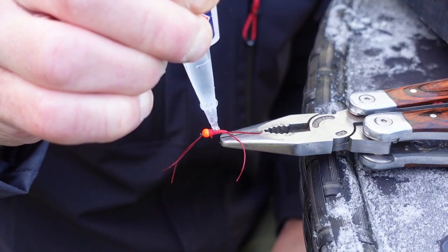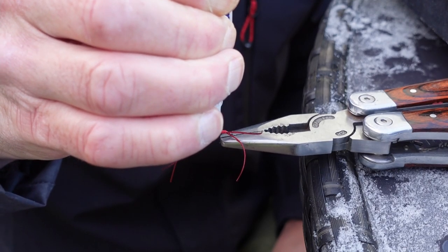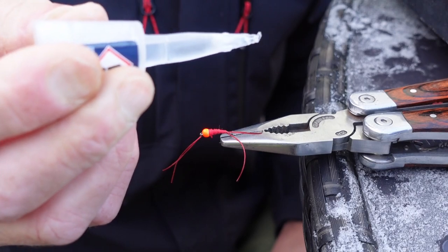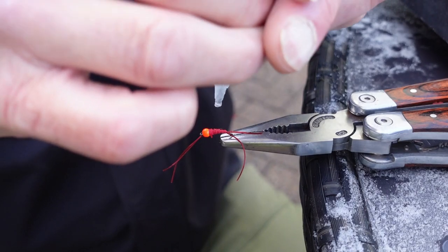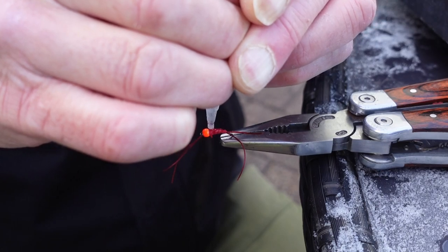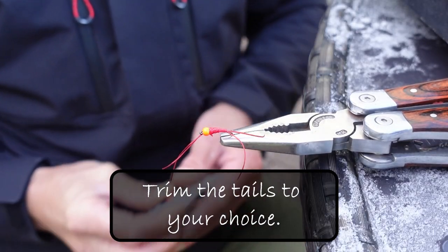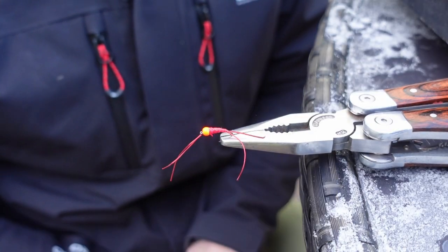All you've got to do then is put your superglue or nail varnish on, and that is as simple as it gets. Once you've done your superglue, don't put too much on at a time — you might find you put about two coats on. The cold may have affected it — there it goes, squeeze a bit harder. Spread that around and that's as simple as it gets. That is the fly done.